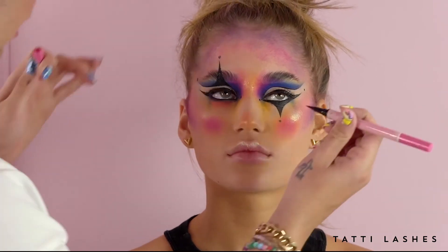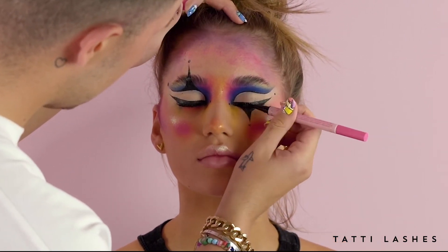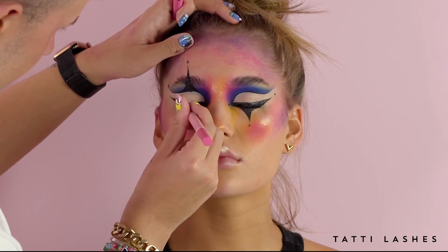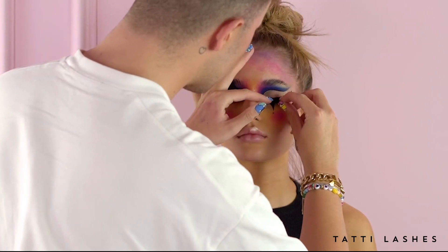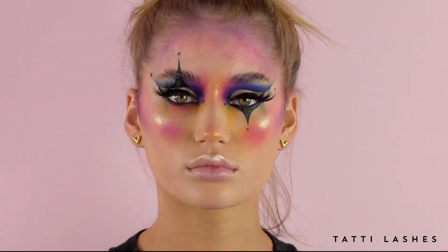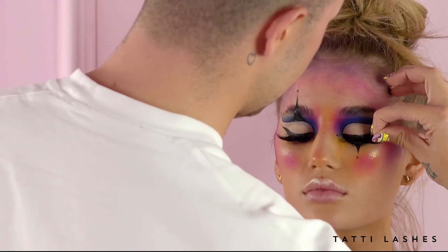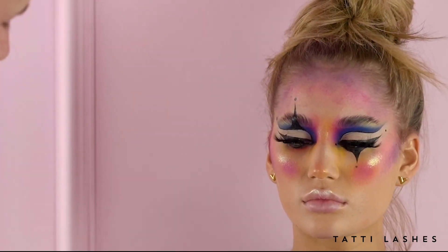Just before I apply any lash, I'm just going to run the Double Trouble Liner in shade black along the lash line so then my lash can stick on quickly. And then what I did just to fit the eye, I trimmed a little bit of a cluster off so then I don't have to waste it. I'm just going to put it on top there just to give it even more curl. I'm taking it back to like 2019 days where I used to stack like four pairs of lashes.